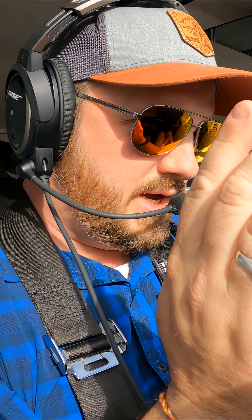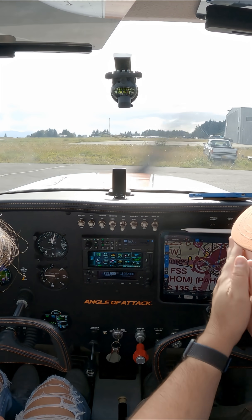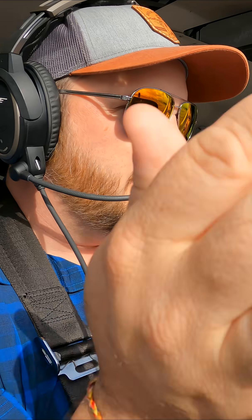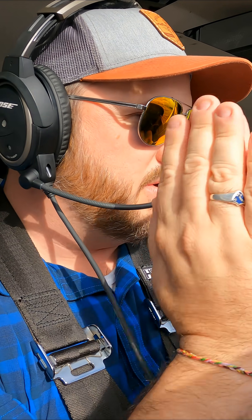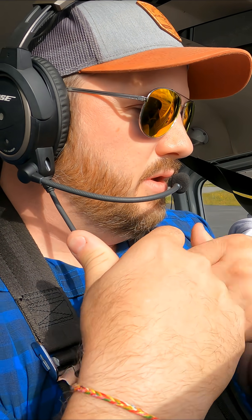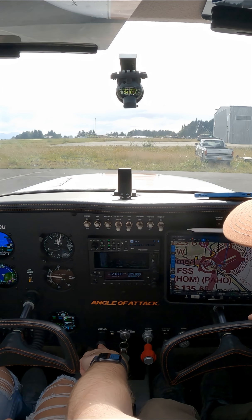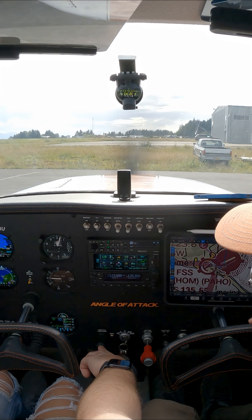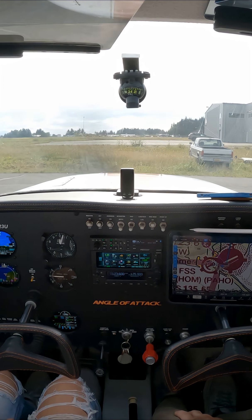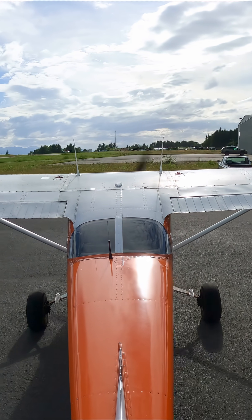So a couple things here — we've got the bottom of the pedals, which turn the nose wheel. It also turns the rudder, but we don't get a lot of rudder action because we're just not going fast enough; there's not enough air going over the tail. That nose wheel does help, so obviously I need a little speed to turn. If I push the wheel, it doesn't turn very fast in this airplane.